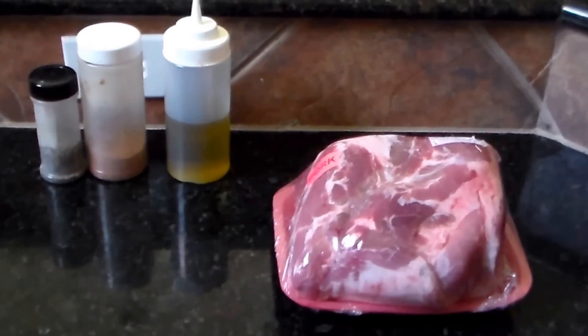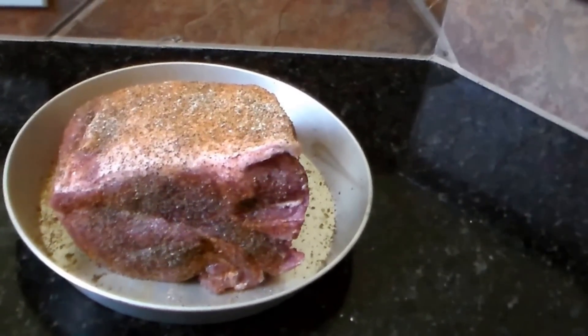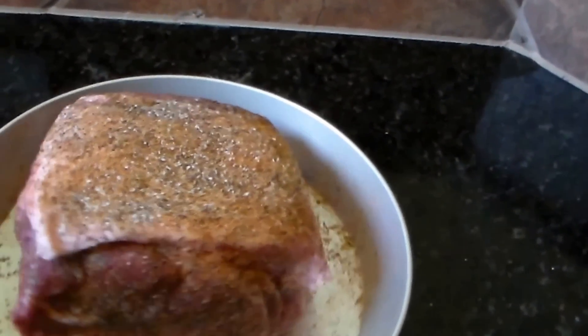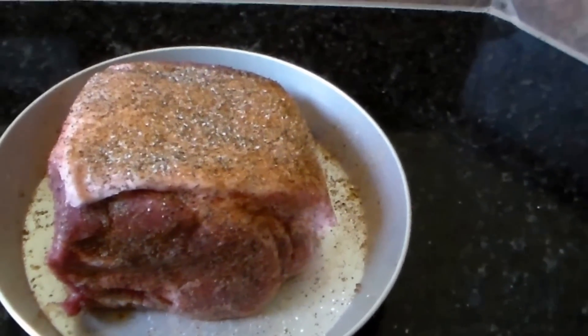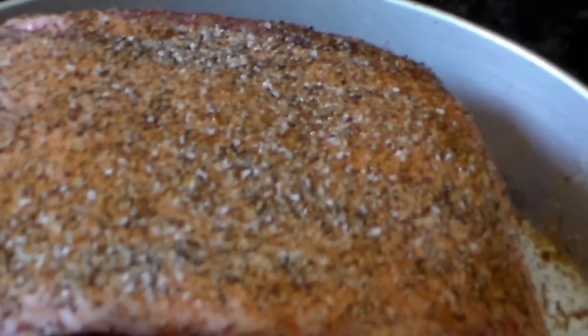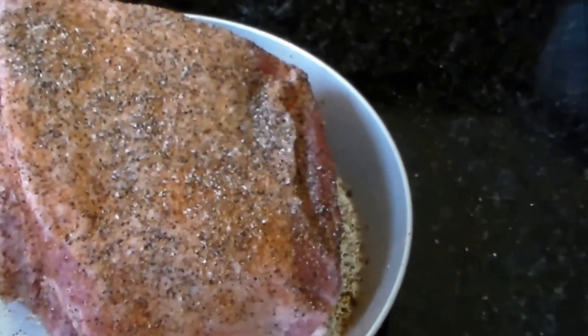Alright everybody, I'm back. As you can see, I got the Boston butt all seasoned and ready to go. I already got my pit up to temp — gonna put it on now and let it run, see what we come up with.